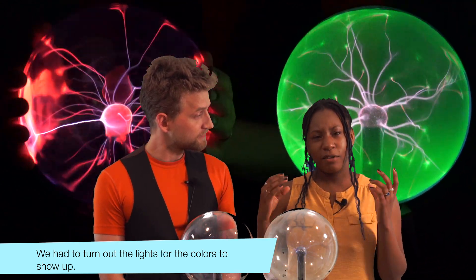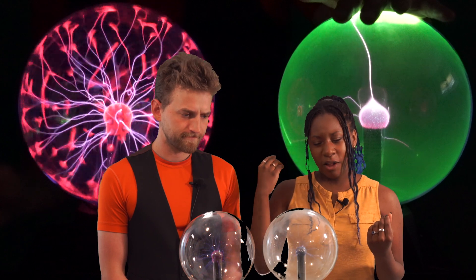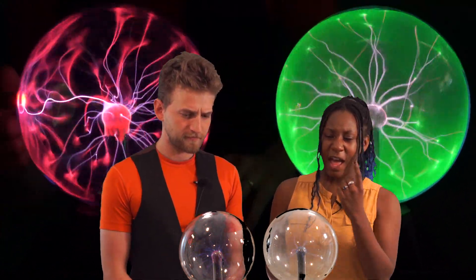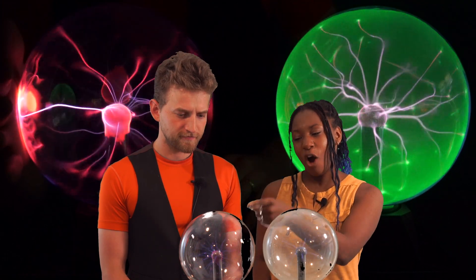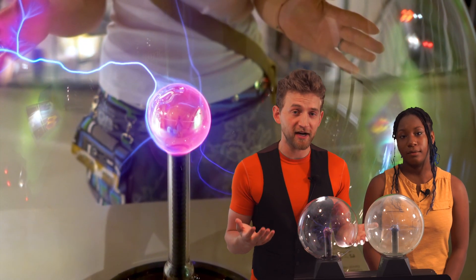Both of them have different types of inert gas inside of them. I think this one is xenon, and this one over here is argon. We already covered what a plasma ball is and the science behind it.